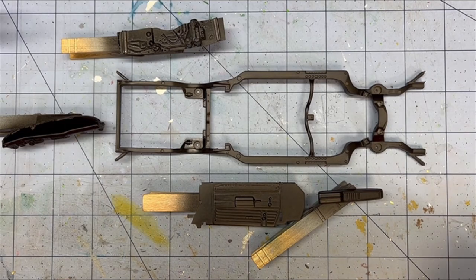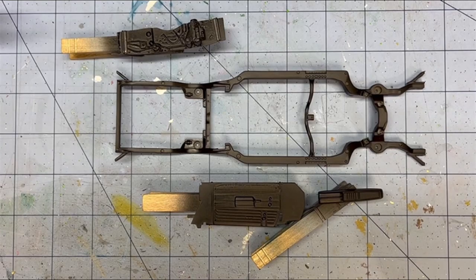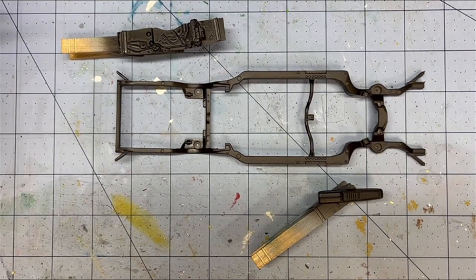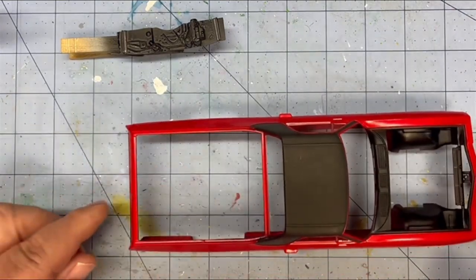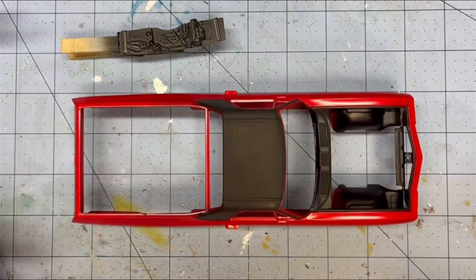It took a long time just to do the mold lines on this thing because the plastic on this AMT kit is a lot harder than on most other ones. But there we go with the build.